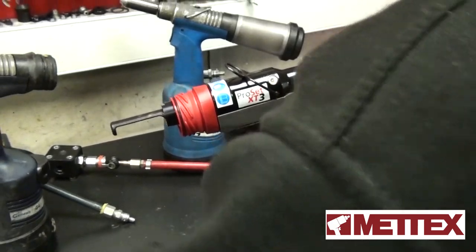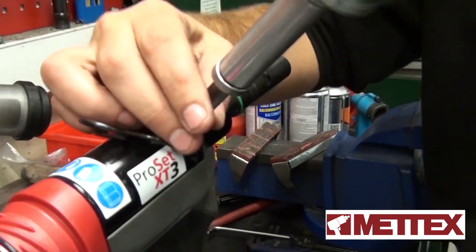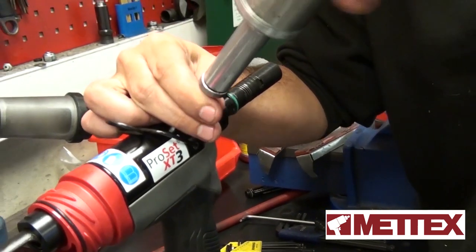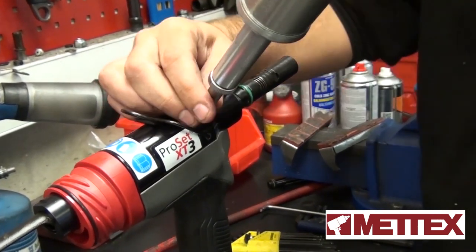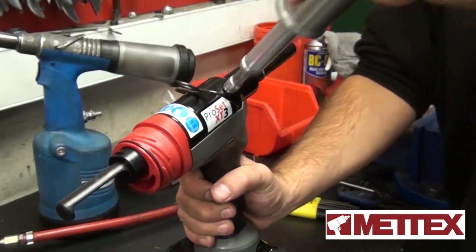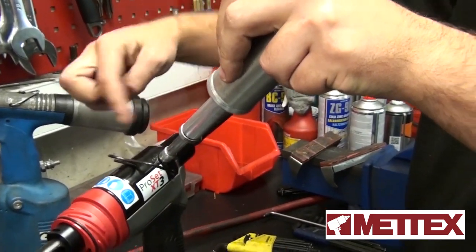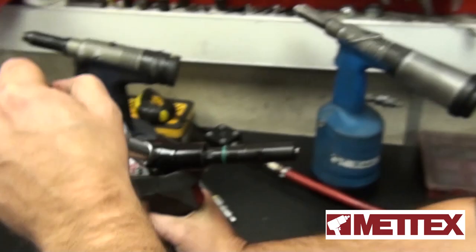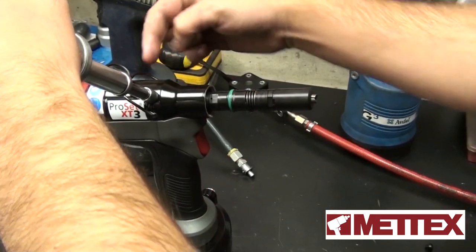Then you take your priming bottle and screw it into the bleed plug. You basically just pump the priming tool, keep doing this motion until you see the head move a little bit. Once you see the head move, you know that the chamber is full and it's going to start filling the piston head.